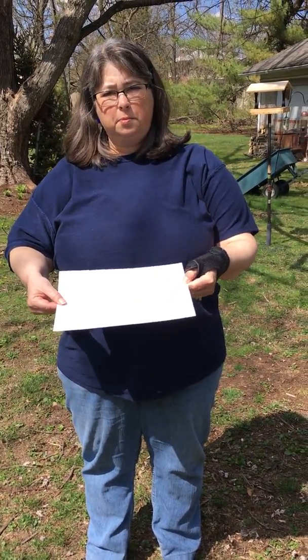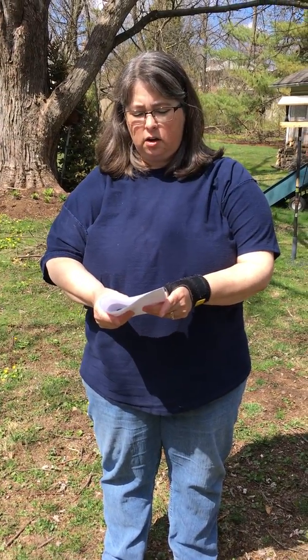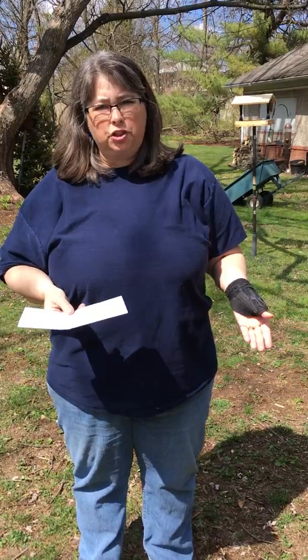Here's an activity you can do as long as you have some sun outside. All you'll need is a piece of paper, or light colored cardstock, or even construction paper. What I'm doing with mine is to fold it in half — that's just to make it a little sturdier — and then I'm gonna make some shadow pictures.